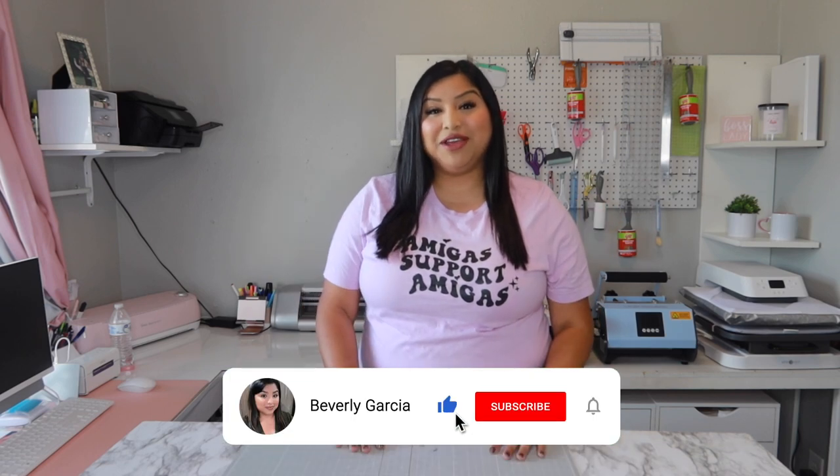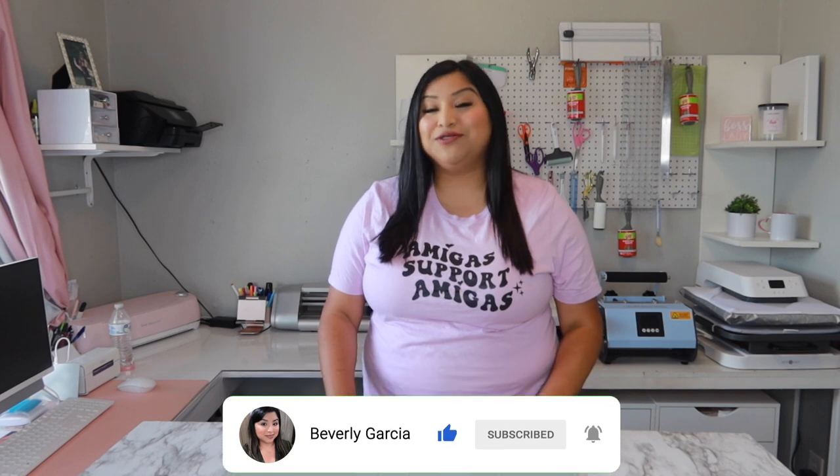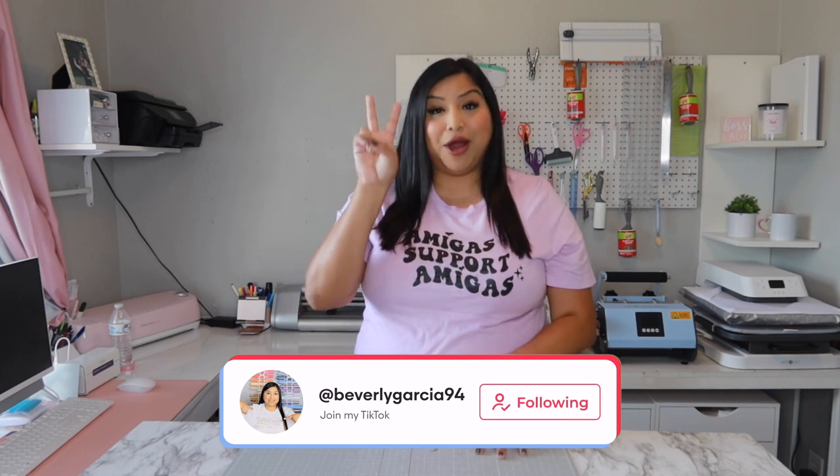Hey amigos, welcome back to another one of my videos. For those that don't know me, my name is Beverly, and for those that are returning, thank you so much for joining me today. As you guys might have already seen by the title of this video, we are going to be doing part two on how to print, then cut, and make your transfers with eco solvent. Let's go ahead and get started.